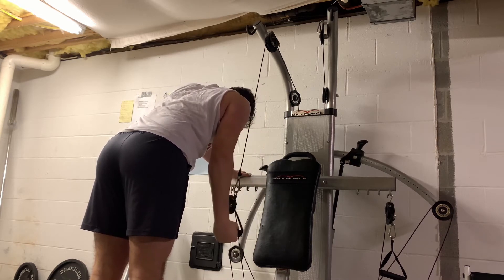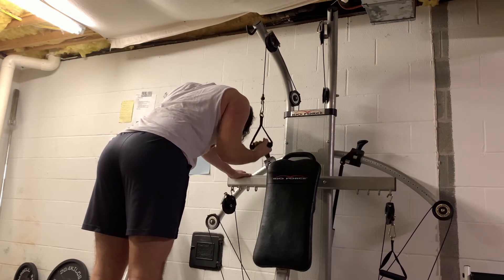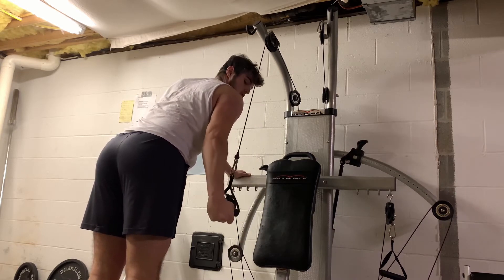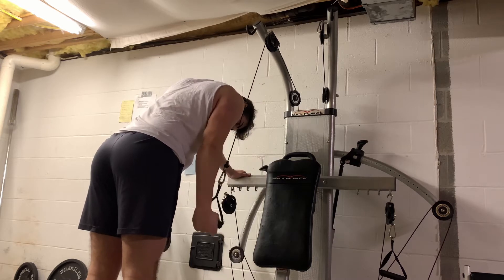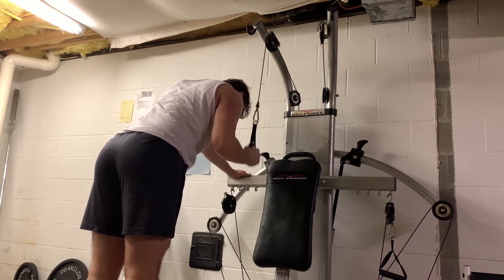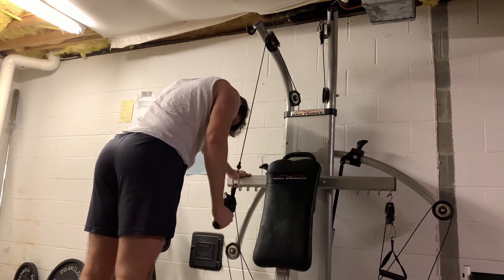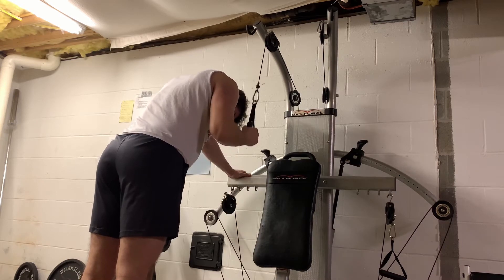Finishing off, we have underhand and lateral tricep extensions. At the gym I'd love to do this with the ropes, but unfortunately I don't have them at my house. I'm lucky enough to even have a cable machine, a bench, and dumbbells, so I'm very fortunate in that aspect. You just kind of do them until you feel the burn, then switch up to lateral, and just contract as much as you can, making sure that you still have good form. It's all important whenever you're working out to keep your form good. Enjoy the rest of the video.